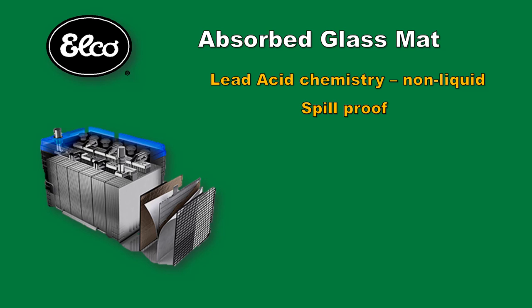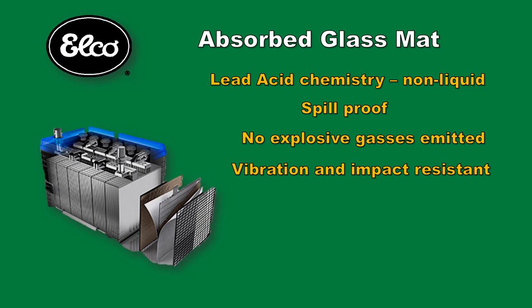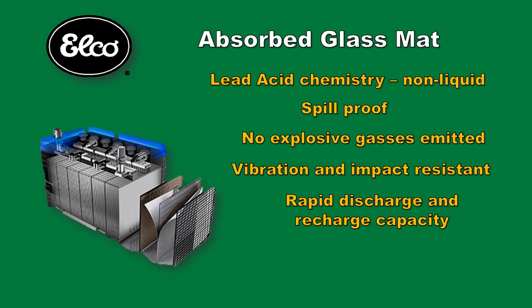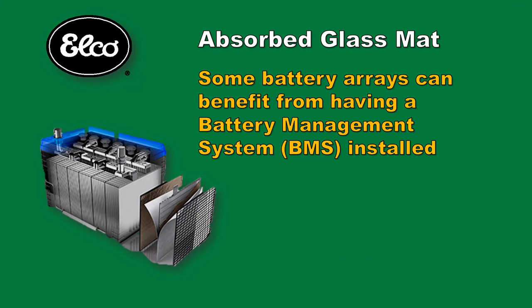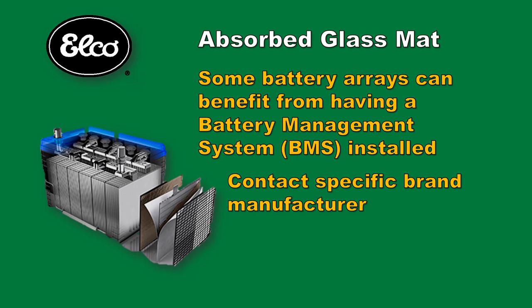AGMs are spill proof, meaning that the electrolyte is absorbed in fiberglass mats sandwiched between the battery plates, so there is no danger of spilling acid even if the battery is punctured. AGMs do not emit explosive gases in any appreciable amount. They are vibration and impact resistant to damage, can be rapidly discharged, and have high charge acceptance rates. They are more expensive than flooded wet cell batteries but less expensive than lithium. They are also larger and weigh more for any given amp hour capacity rating compared to lithium types. While not required, AGM battery arrays can benefit from battery management systems, or BMS for short. A BMS keeps the batteries and cells balanced for a longer battery life. You are advised to contact the manufacturer of the brand you are using to be knowledgeable of their recommendations.